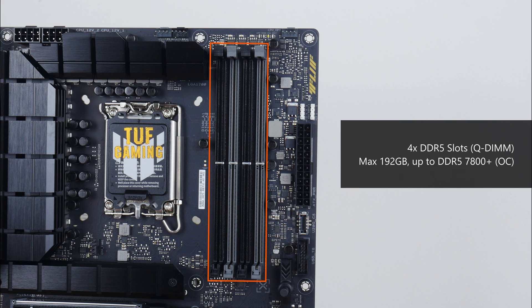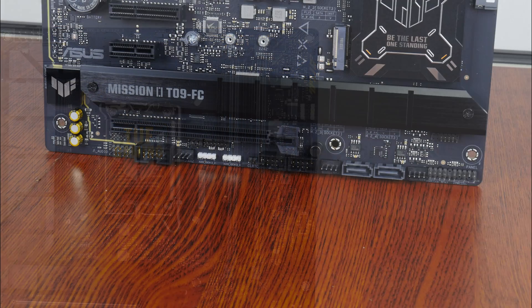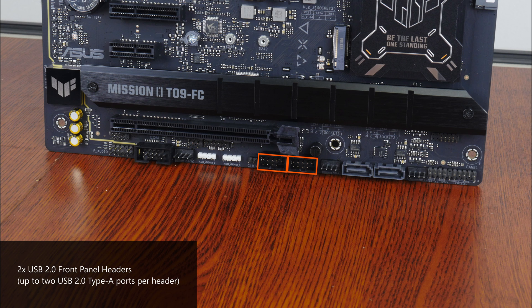For memory support, the TUF Gaming Z790 Pro Wi-Fi comes with 4 DDR5 slots supporting up to 192GB of RAM and the DDR5 7800+ standard when overclocked, with single-tab Q-DIMM plastic slots. Near the RAM slots is a USB 3.2 Gen 2x2 Type-C front panel header supporting Power Delivery 3.0 with fast charging up to 30W, and a USB 3.2 Gen 1 front panel header supporting up to two USB 3.2 Gen 1 Type-A ports. The bottom edge also houses two USB 2.0 front panel headers, each supporting up to two USB 2.0 Type-A ports.